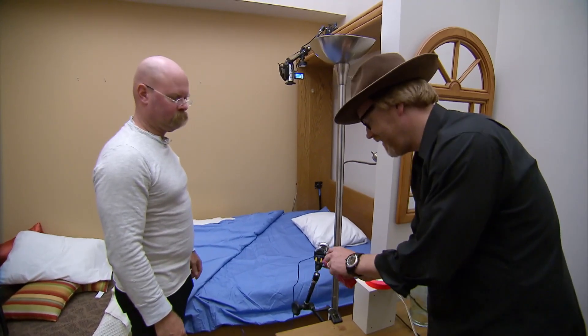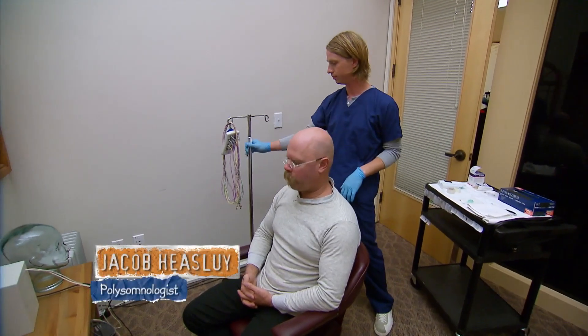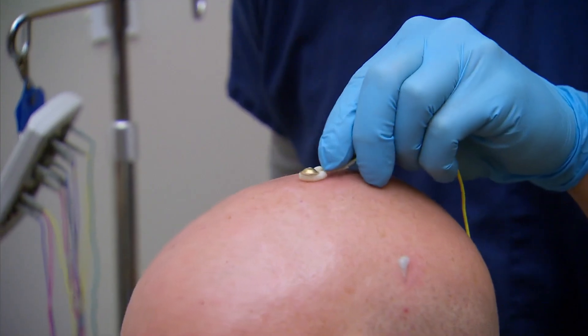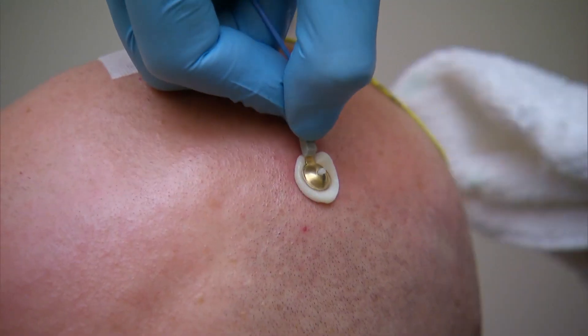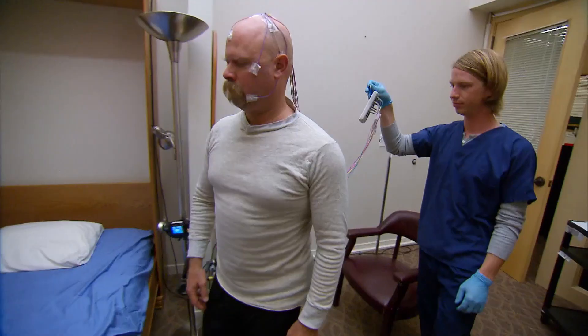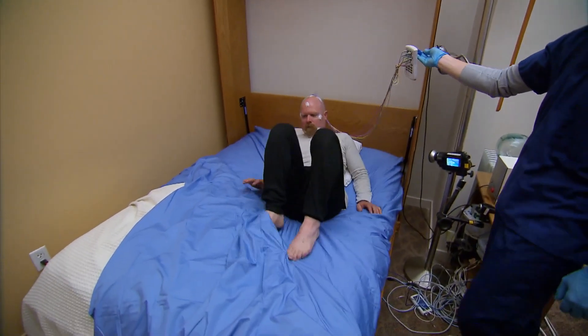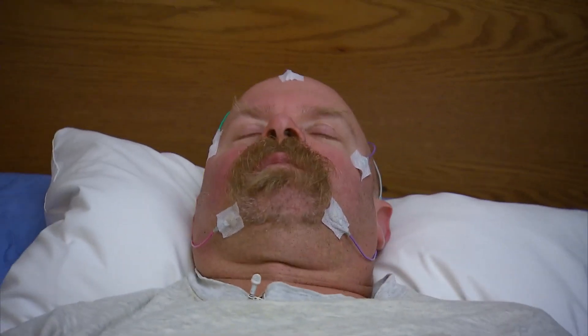We researched the heck out of this and got tons of anecdotal evidence, but nobody seems to have studied it, and that's where we come in. We have come to the California Center for Sleep Disorders, and Jamie and I are each going to take turns being the test subject. One of us will fall asleep in this bed, and when we reach the correct phase of sleep, the other will sneak in with a bowl of water and see if this is in fact true.